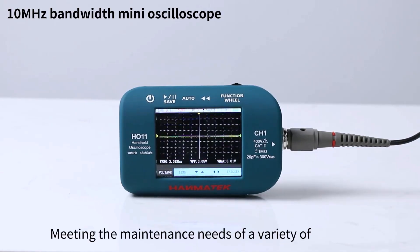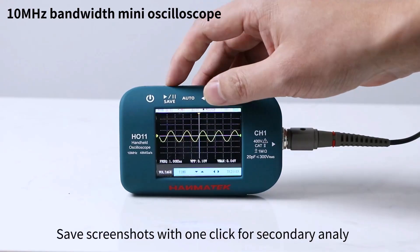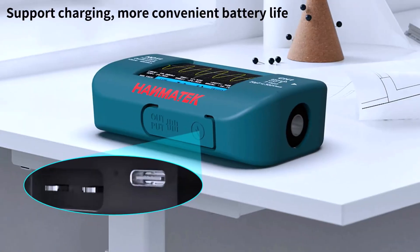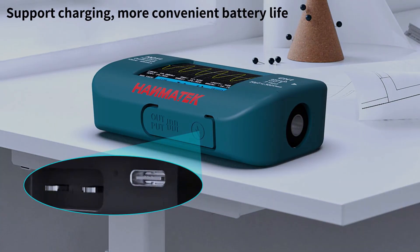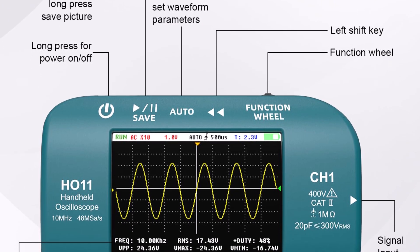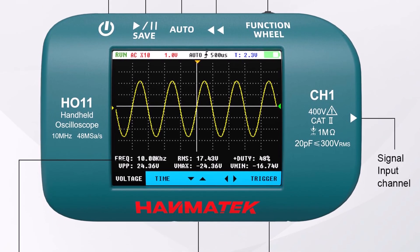Pros: Captures signals reliably for everyday testing. Rechargeable and portable, perfect for on-the-go use. Cons: Bandwidth is not as high as some pro-level models. Comment: If you need a dependable, easy-to-carry scope for regular electronics work, the HO-11 is a solid choice. It's simple, effective, and travel-friendly.